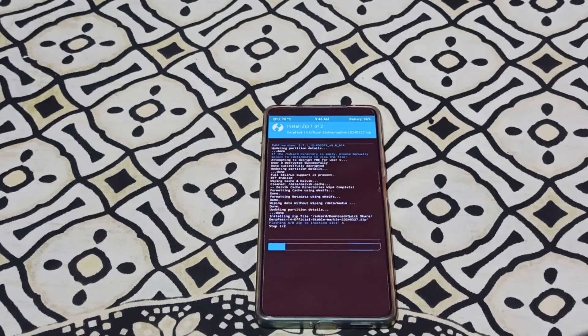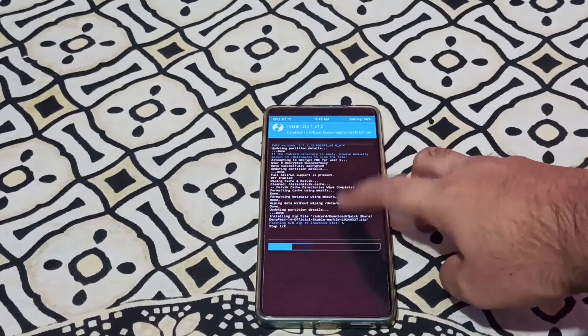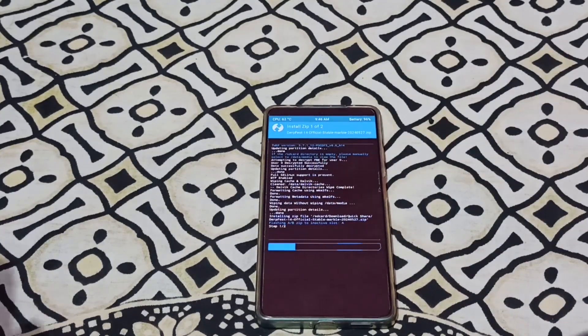In the previous video I told you that you are comparing just on the ROM. After flashing this ROM, I will compare it to the previous ROM I was on — Evolution X 1.5.